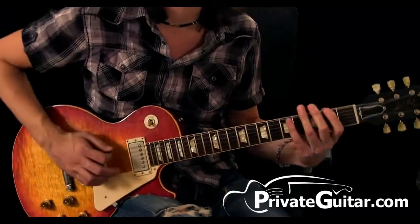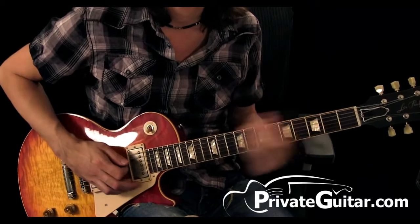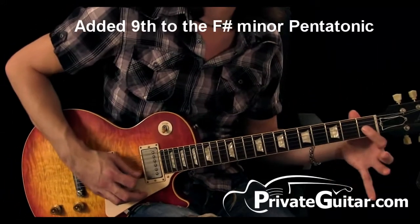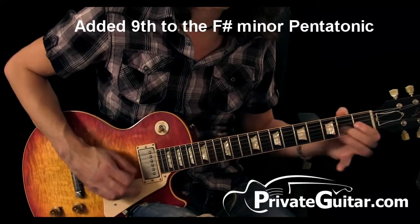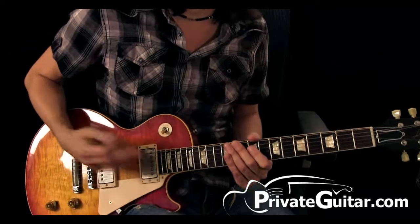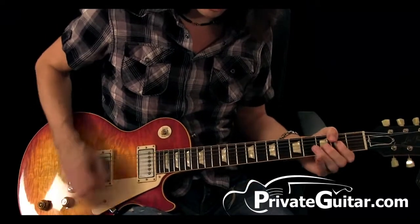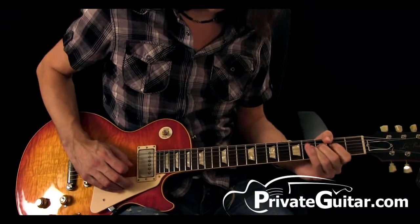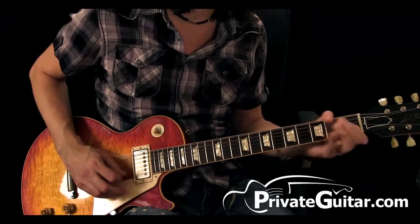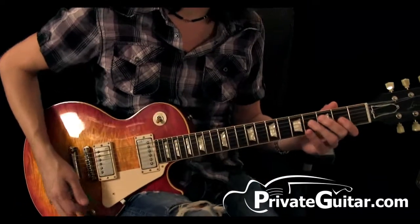It's in the key of F-sharp minor pentatonic. He's going to add one additional note at the first fret on the G string. We're going to split this solo up into two different sections. The first section goes like this. The second section goes like this. Let's start on the first section.